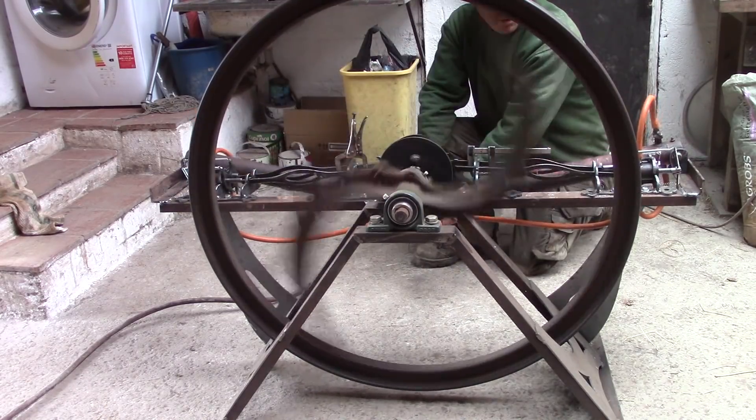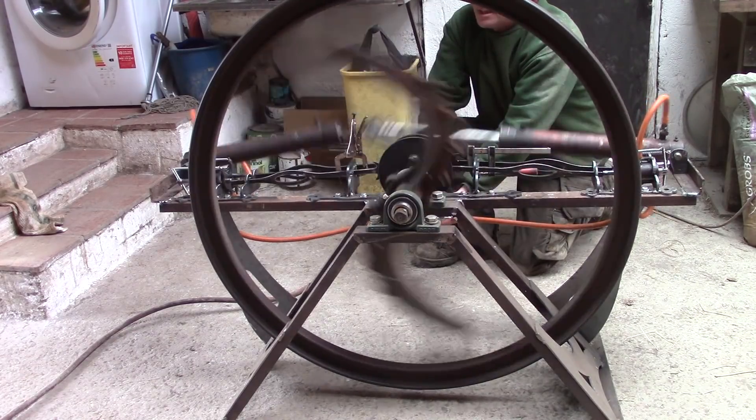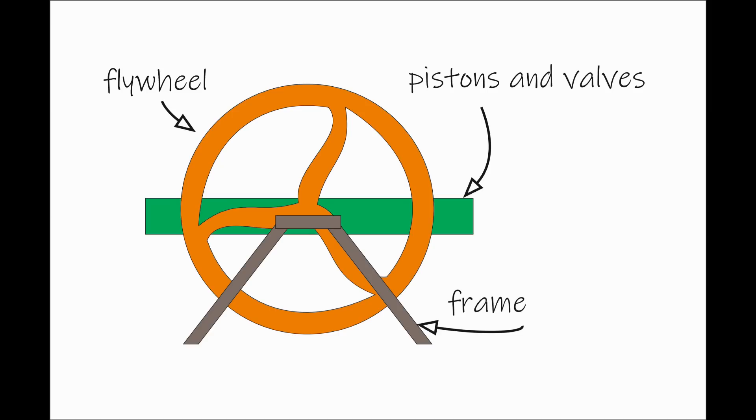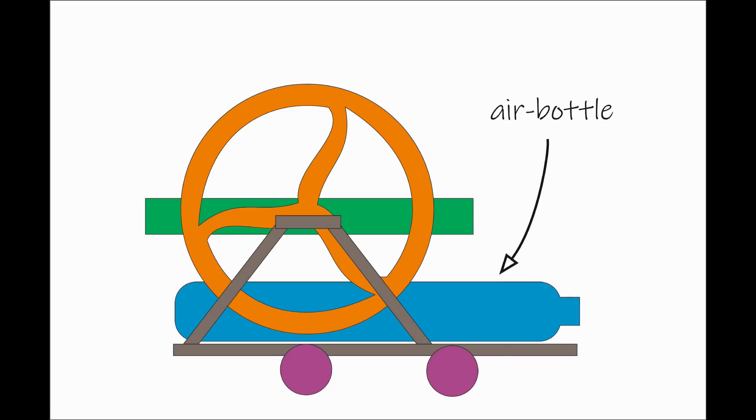You've seen my air powered engine already. I don't know how well it will really work as a locomotive, but I think it's worth taking a few more steps in that direction to find out. I can't even test it properly though until I can run it on the field railway tracks, so I need to make a chassis for it that can carry a big bottle of compressed air — and me.